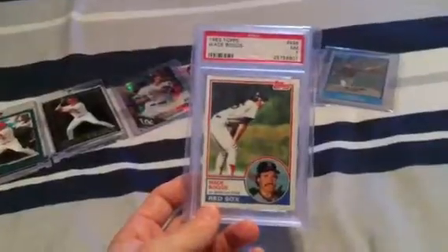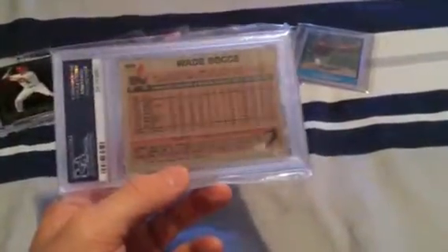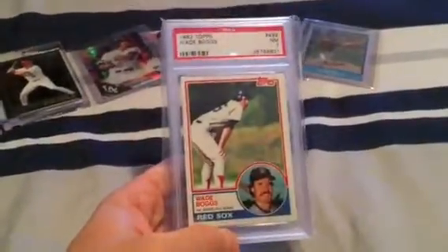Next one is a little more vintage — an '83 Wade Boggs near mint PSA 7. Love this set, really like this card. He's a 3000 hit club guy. I'm trying to put together all the 3000 hit club guys' rookie cards. This one's relatively cheap and in the new PSA case, so I was like hey, might as well pick it up.